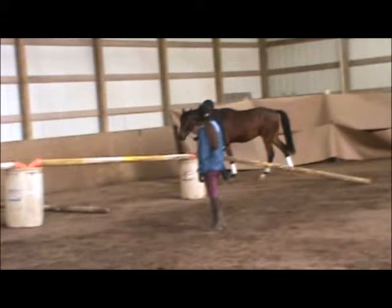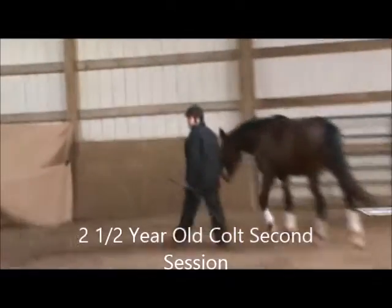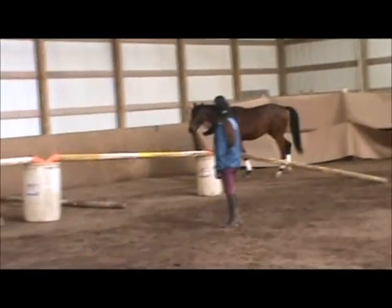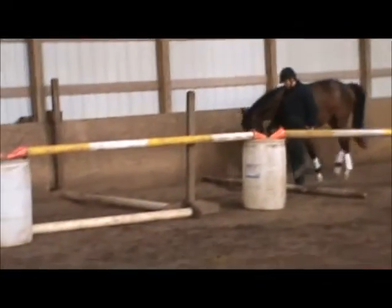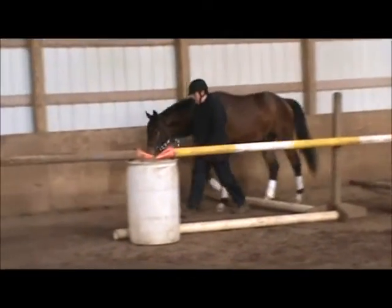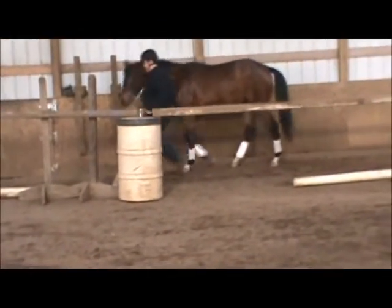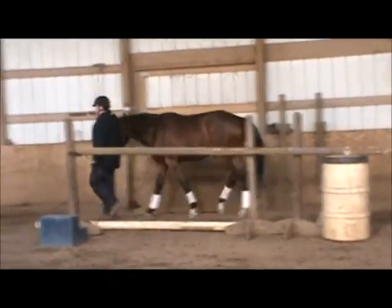A lot can happen when you're doing the jump chute. You'll see a number of different ways that horses decide to go around jumps, through jumps, or jump out of the chute. The idea here is to be systematic and to let the horse have fun and build confidence without letting him get too excited, while keeping him safe and our people safe. After we've lunged the horse and warmed him up, we want to walk him through the poles. We want to keep it nice and quiet and relaxed, not too exciting. We let him put his head down to take a look at the poles as he goes through — we want them to look at what they're going over rather than just staring off into space.